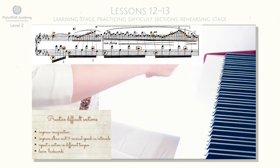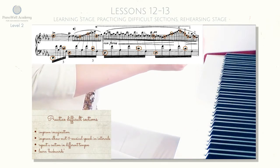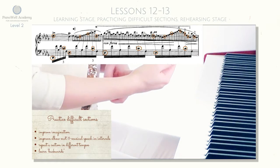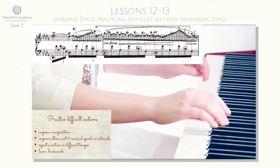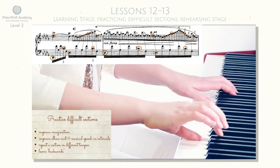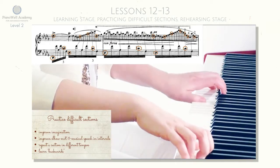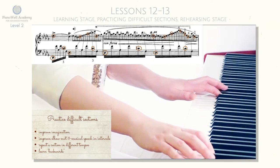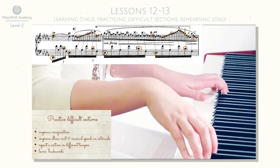So clarify imagination, make maybe quicker elbow movements, and make sure that you intonate with musical speech every single interval. Then go ahead and keep practicing until you get it in the fast tempo. Start separately with this part in slow tempo first.